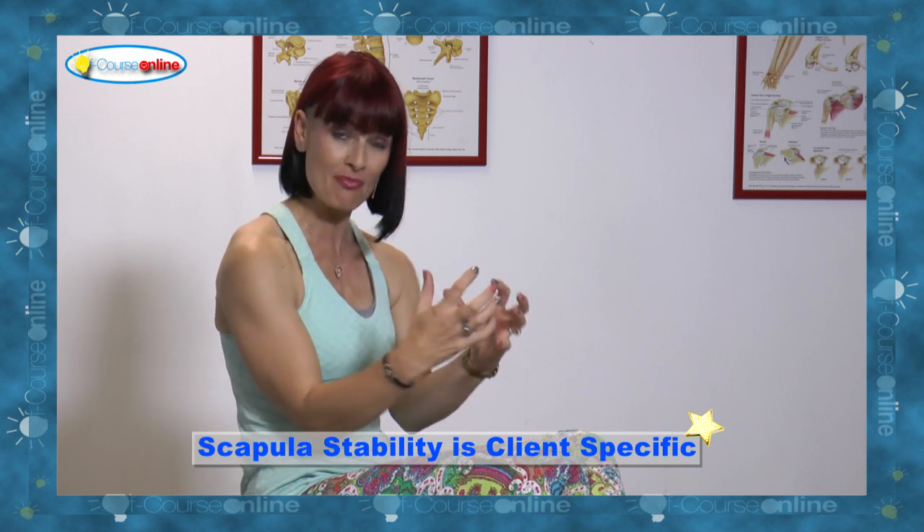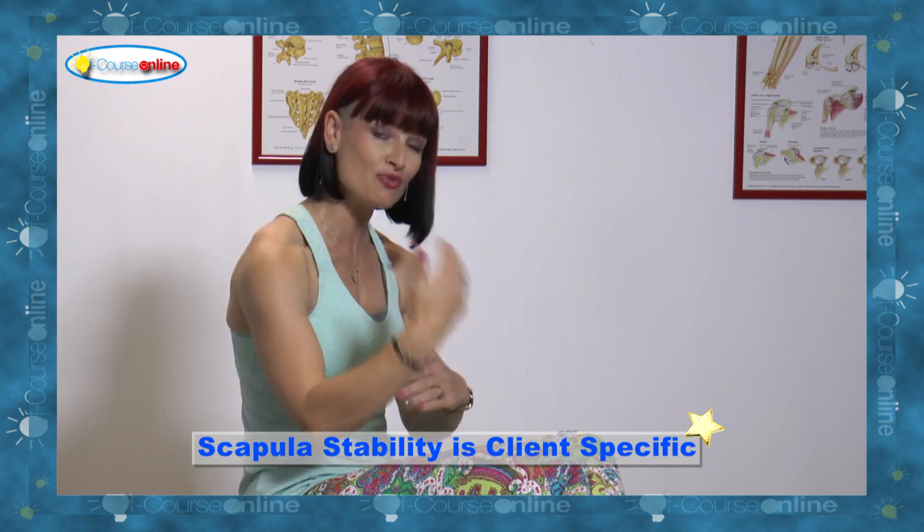we really need to understand why that compensation happened, and that's in relation to the individual in front of you — their stress levels, their personality type, the amount of flexibility that they have. All of this is going to contribute to how long it will actually take you to get that scapular stable.